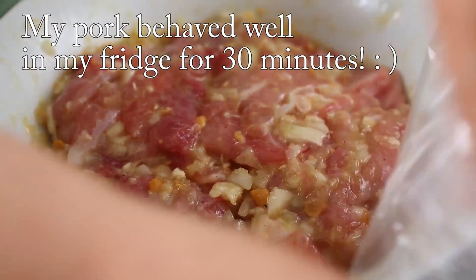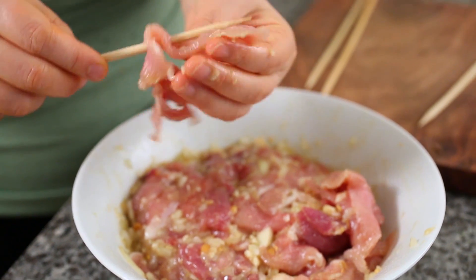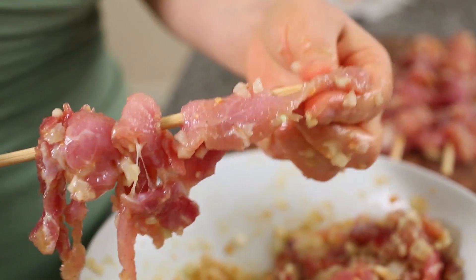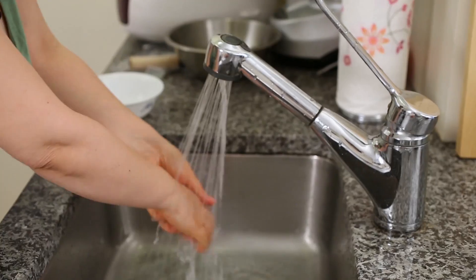Originally, makgeok was cooked over open fire. But inside my house, I'm just going to grill this. After this, I'm going to give you a good tip on how to make it more delicious. I'm going to skewer my pork. We made all four skewers, large size, and then I'm going to grill this.